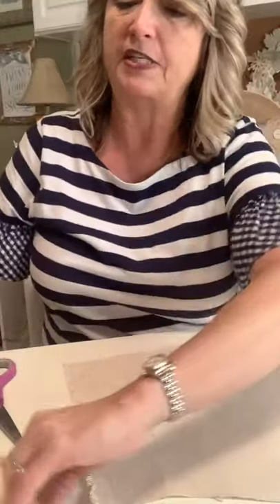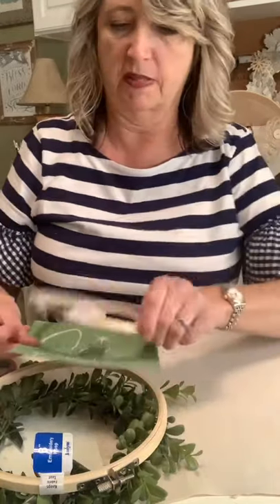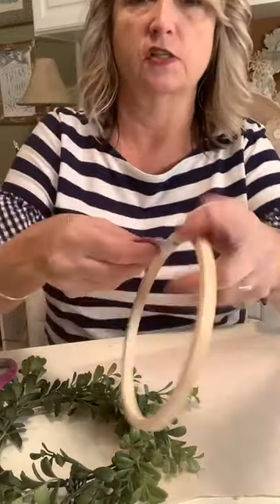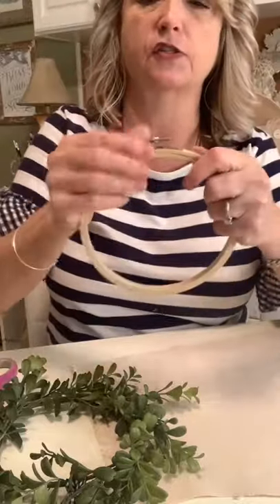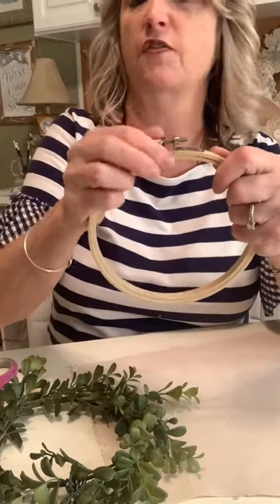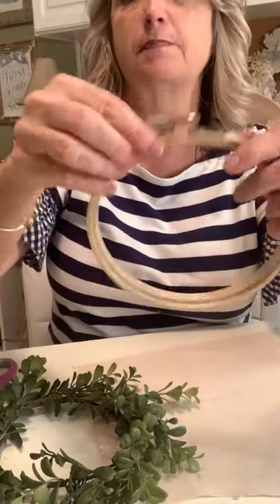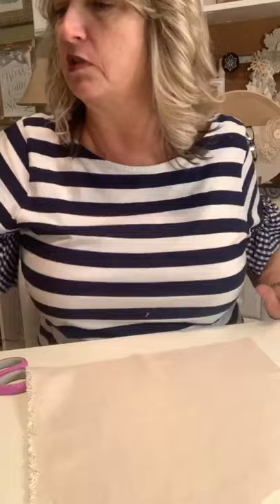Now we're going to do a six inch hoop. Take your little label off and unscrew it so it's loose but not all the way off. We're going to do a stencil that's part of the Christmas quads — it says 'Joy to the World.' You're going to stencil first, and you really do want to let it dry, but we'll look at it and try to be careful.